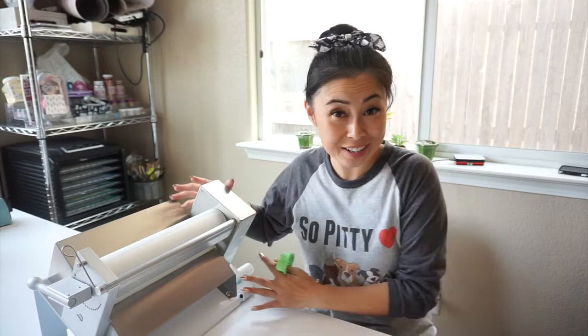What's up guys? Lisa of Borderlands Bakery here, and today I wanted to show you how I use my dough roller. This is a tabletop dough sheeter, also pasta roller, and I get questions every time I use it, so I wanted to just show you what it is and what I use it for.